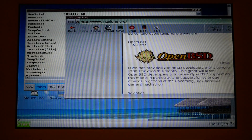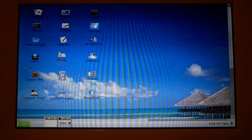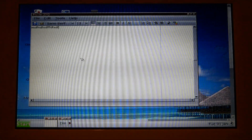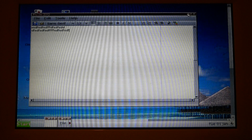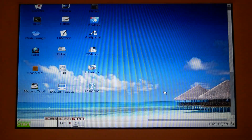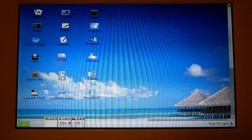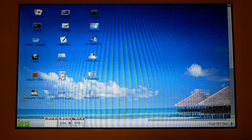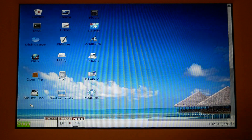It runs pretty fast for an 18 megabyte file, and I'm sure I could get other things to run too. The reason it's using 800x600 resolution is because it doesn't really recognize the native format and doesn't support it. I accidentally powered it down, but I was planning to restart it anyway to show the boot-up process.